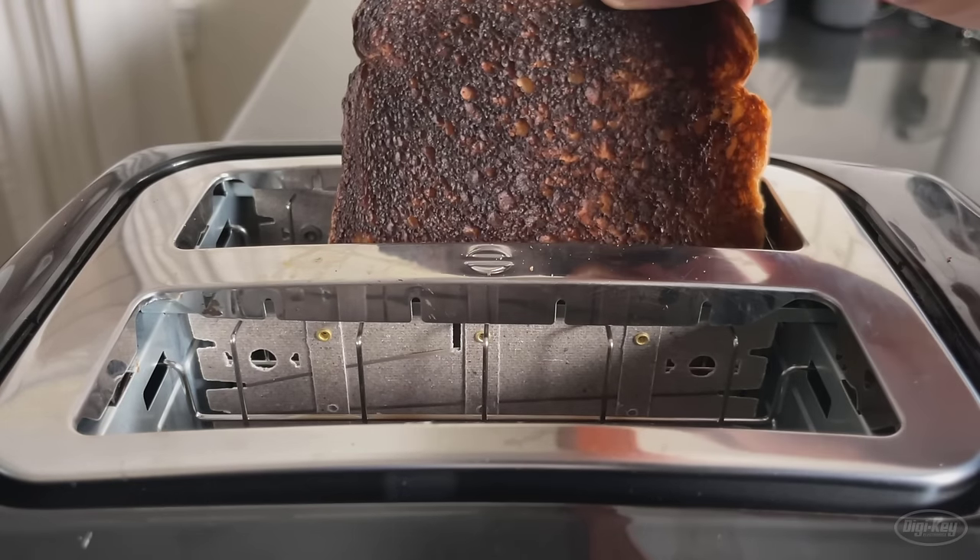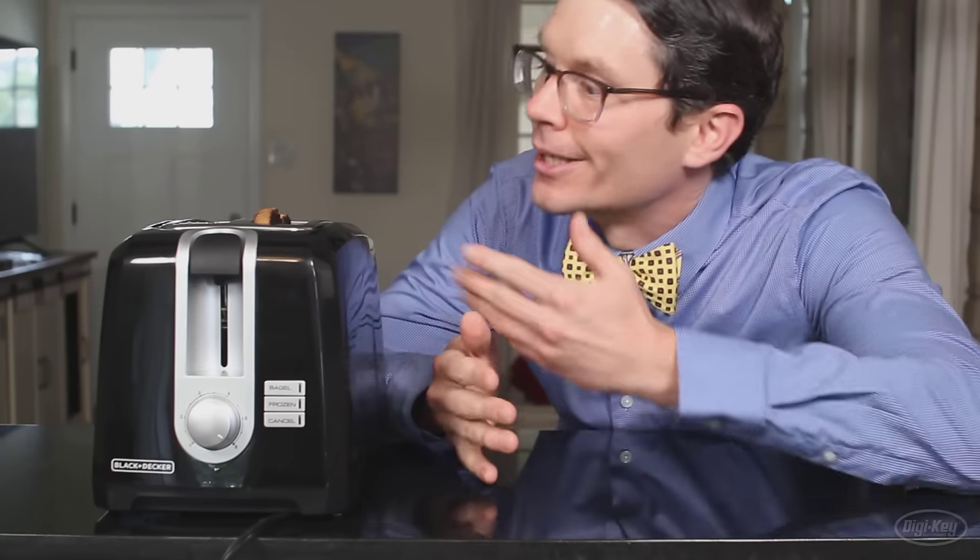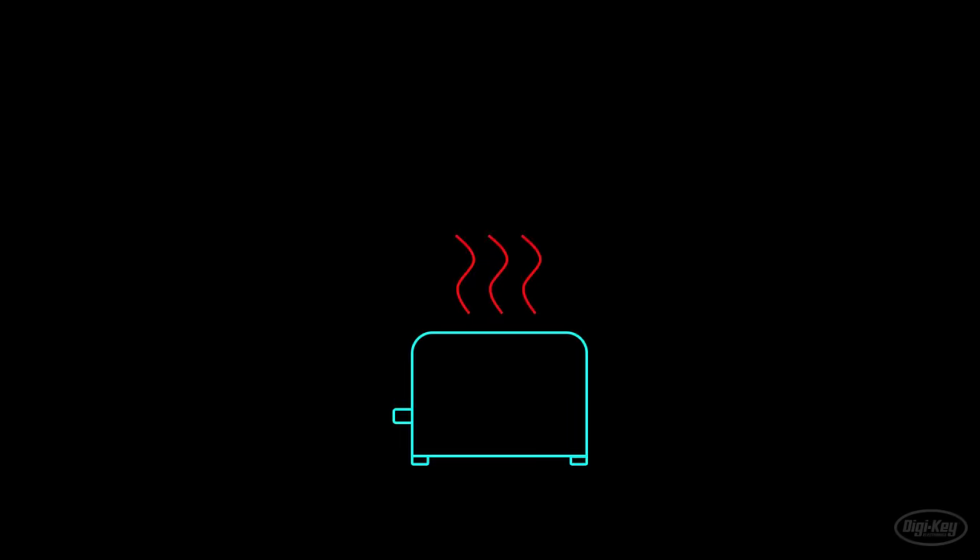I know some people like burnt toast, but I prefer mine golden brown. Most humans have functioning olfactory systems, which means that many people, myself included, can smell the difference between bread, toast, and burnt toast. I think we can construct a device that will be able to detect when the bread is at that perfect golden doneness of toast, and then trigger the lever system to end the toasting process, to give us perfect toast every time. I'm going to approach this project in five stages.